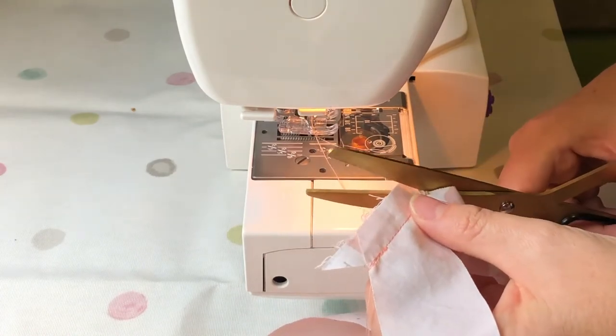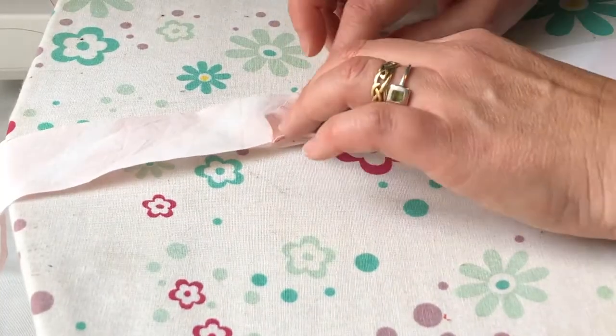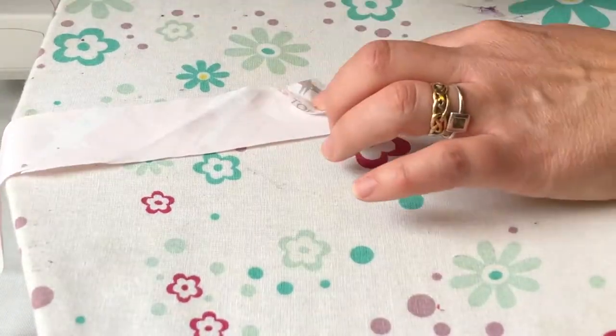Trim the ends of the threads off and also the diagonal corners of each of these strip ends. Press each seam open.